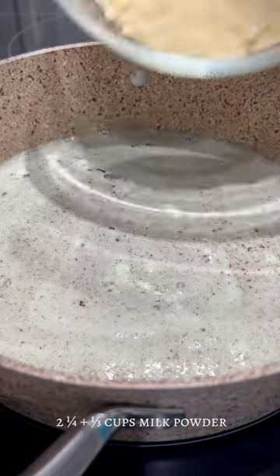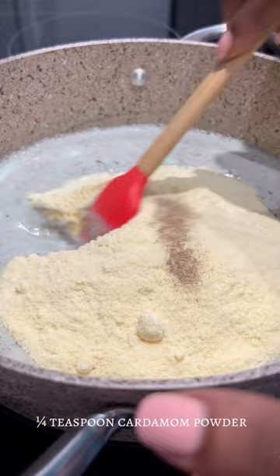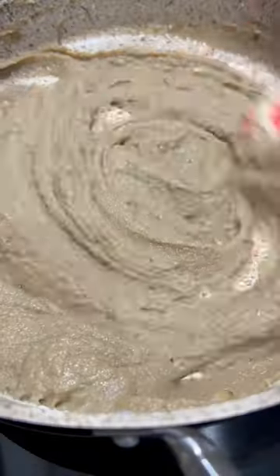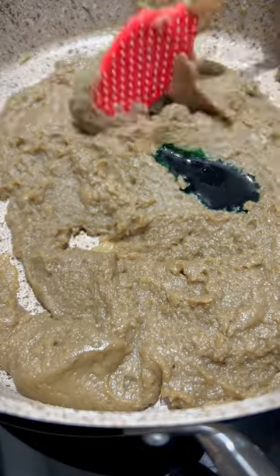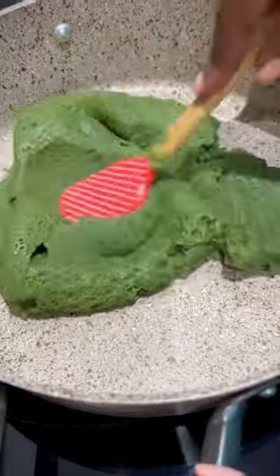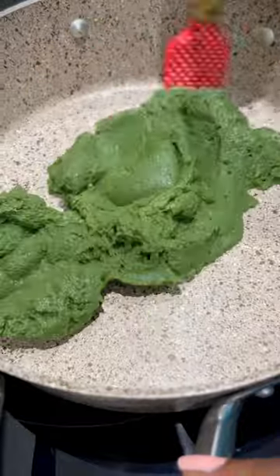Add in the milk powder and some cardamom powder, which is optional. Give it a mix until you get a smooth mixture. You want to continue stirring for 15 minutes. I wasn't too happy with the color so I added a bit of green food coloring, because this is mint after all.